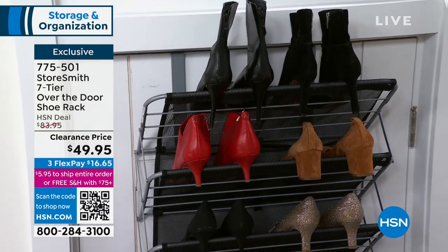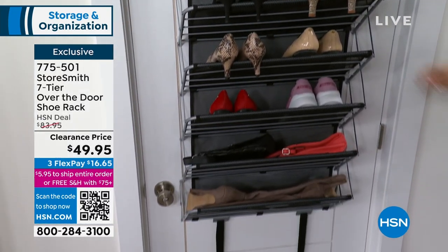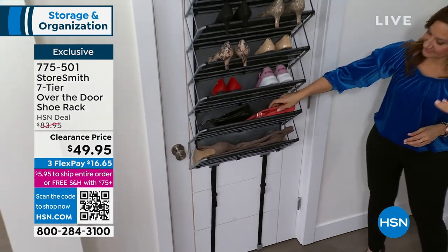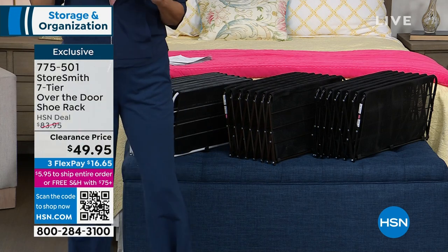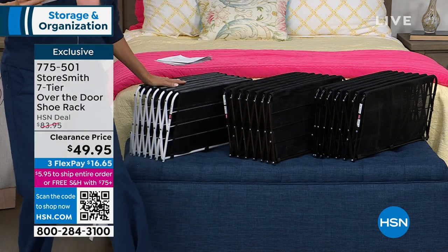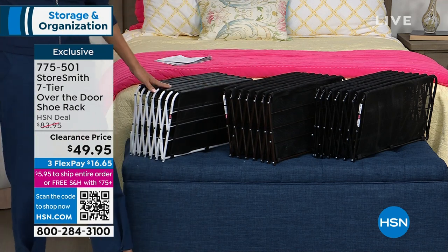Let me go through colors because, first of all, these are under $50 — I think the first time I've ever seen that, even when it was a Today Special. We have it in platinum that you see on the door, black, vintage bronze, and white.